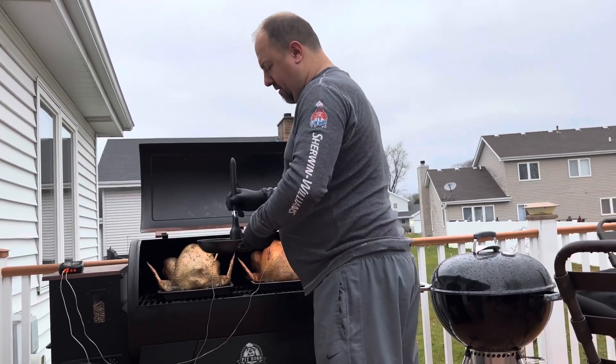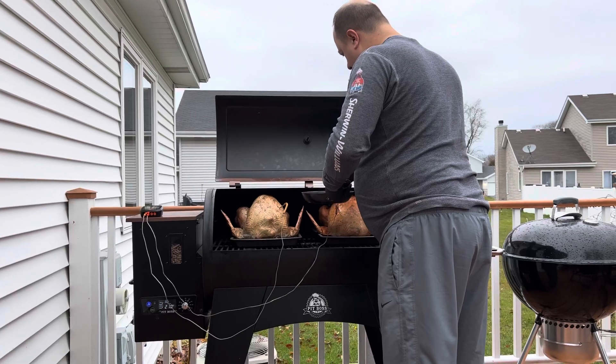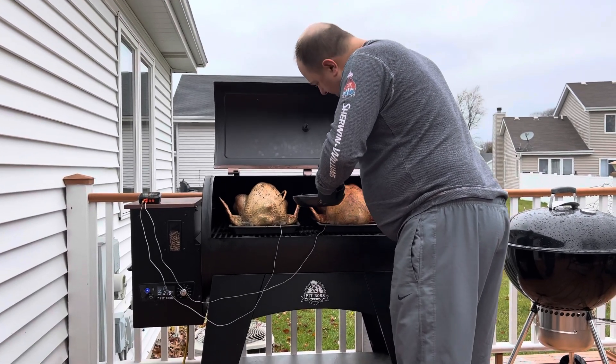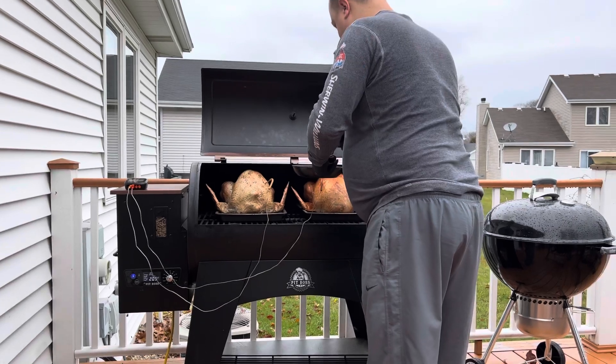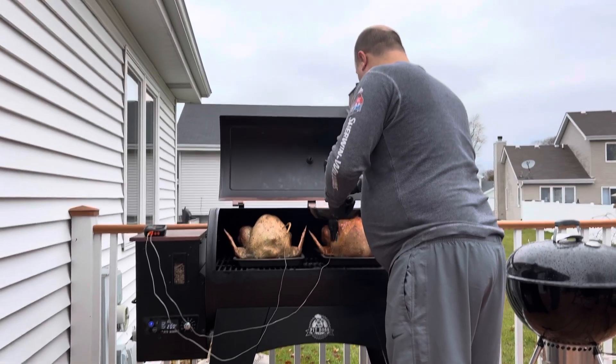We're going to baste with butter and herbs — basically just want to get a nice coating on the outside of the bird.